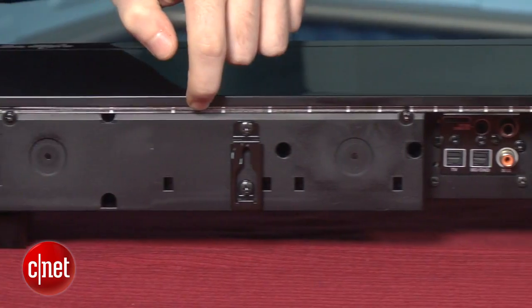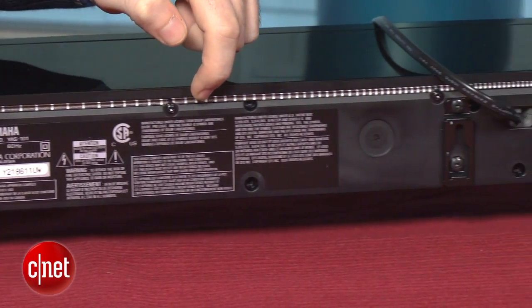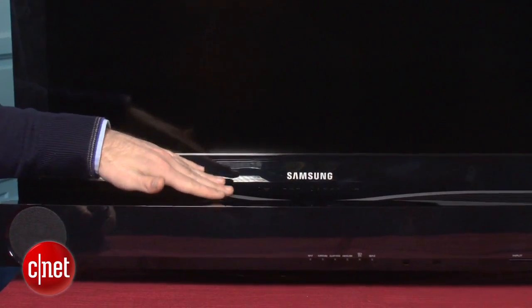The first is along the back — it has a built-in IR repeater, so if your soundbar is blocking your TV's remote sensor, the Yamaha actually shoots the signal out the back to your TV. That's a great solution to a problem that a lot of people have with soundbars, and it's actually the first product we've seen that has that kind of feature.